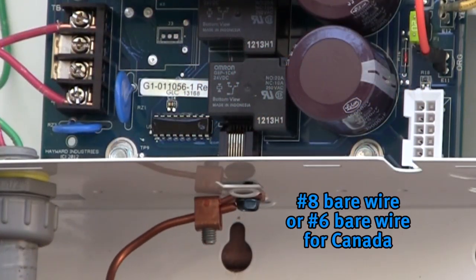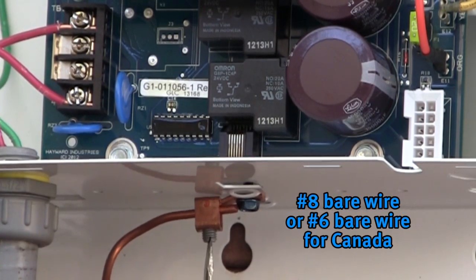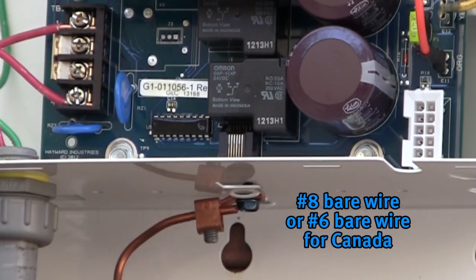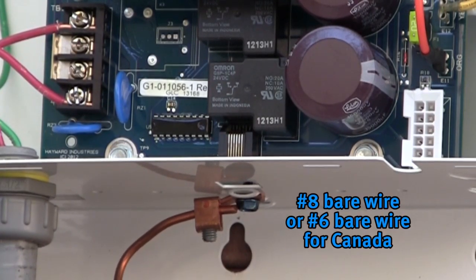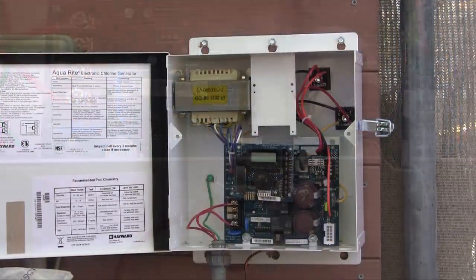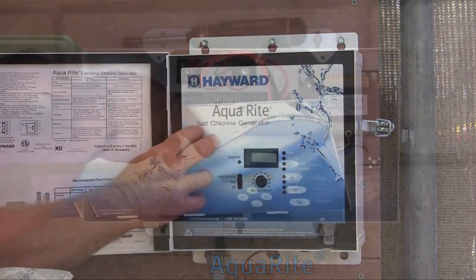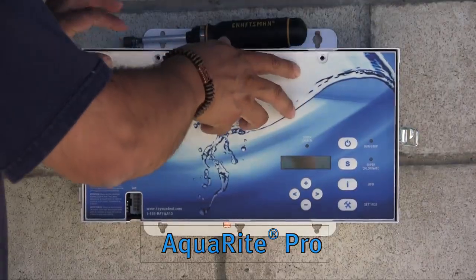Connect your salt chlorine generator to the bonding system using number 8 bare wire, or number 6 bare wire for Canada. A lug for bonding is provided on the bottom of the salt chlorination cabinet. Proper grounding and bonding is required and should alleviate galvanic corrosion associated with pool structures. After all electrical connections have been made, reattach the dead front or face plate prior to powering the unit back up.